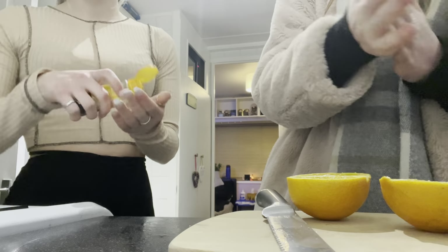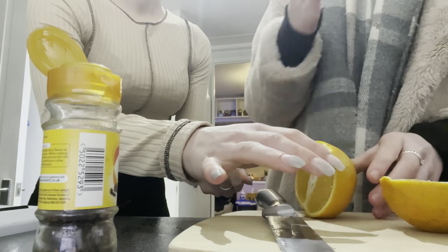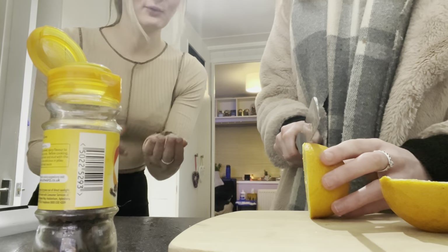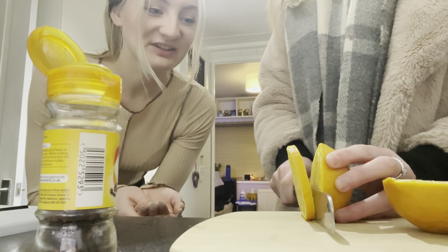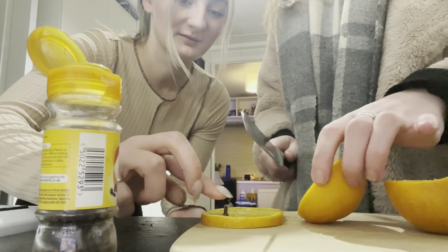So you take cloves and you shove them in. Should we cut the orange down one more time? I'm going to slice it. Oh, this feels so Christmassy! That was so close to your finger — is that too small? I'll just put a couple in. We don't even know what we're doing — no, we don't.